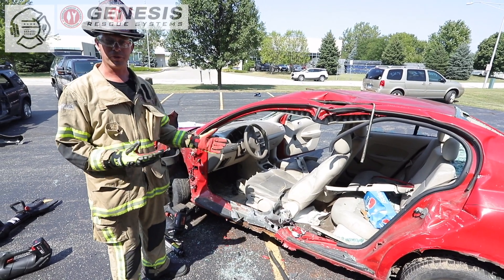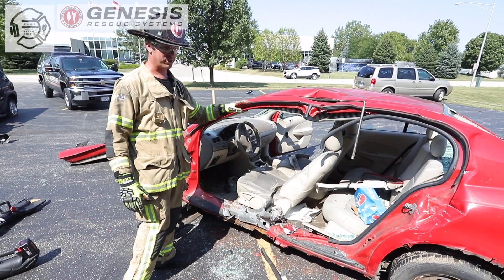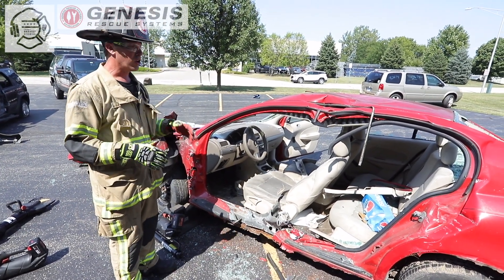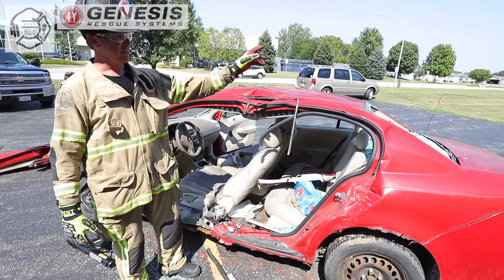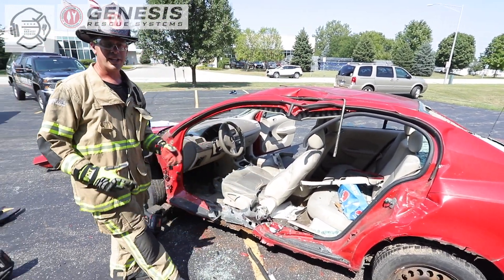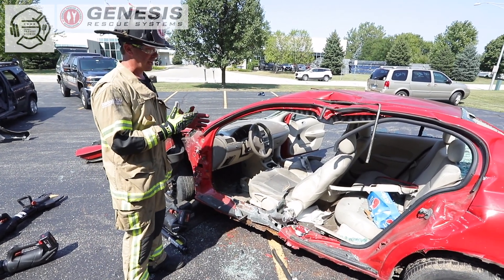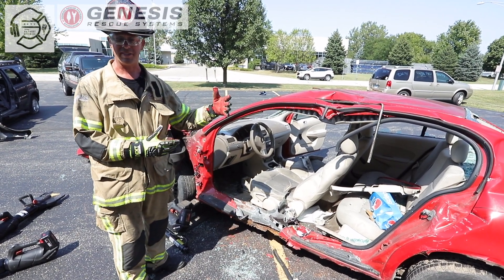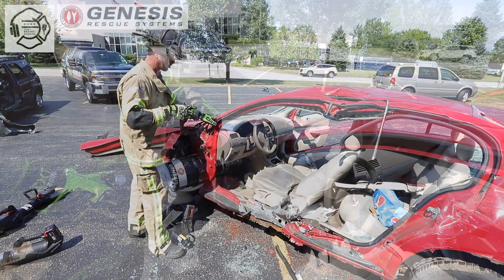If a vehicle has rolled several times and it has major roof deflection down on the patient's head, ordinarily we would come in and cut our A-post, B-post, C-post, C-post, B-post, A-post — and it's time-consuming. There's not a lot of validity to that operation if I only have one person trapped in the vehicle where I need to make space above their head.